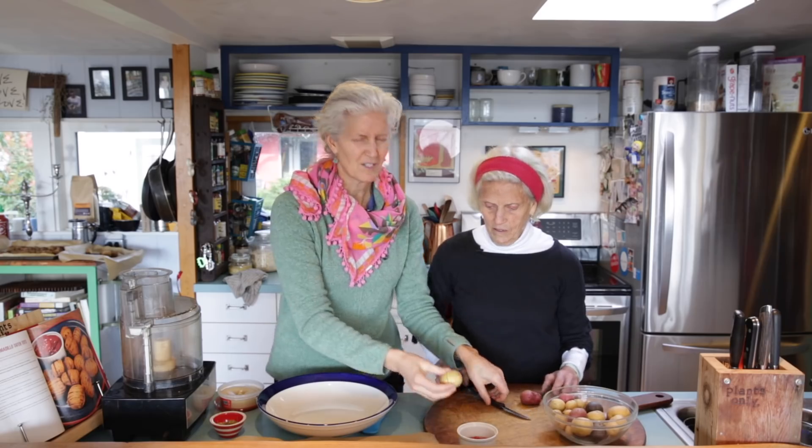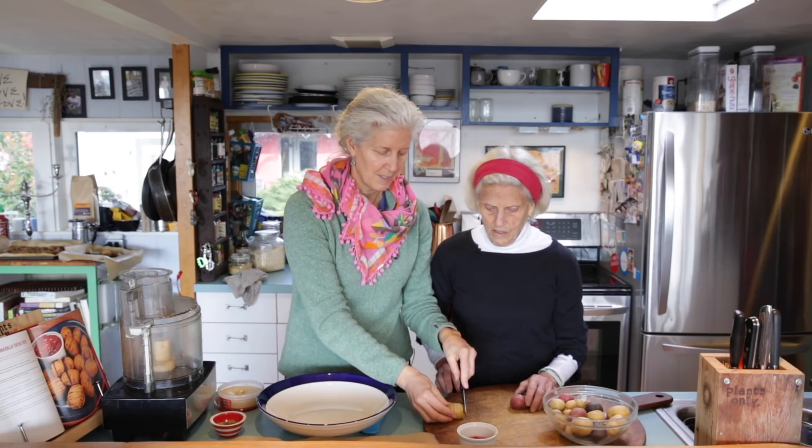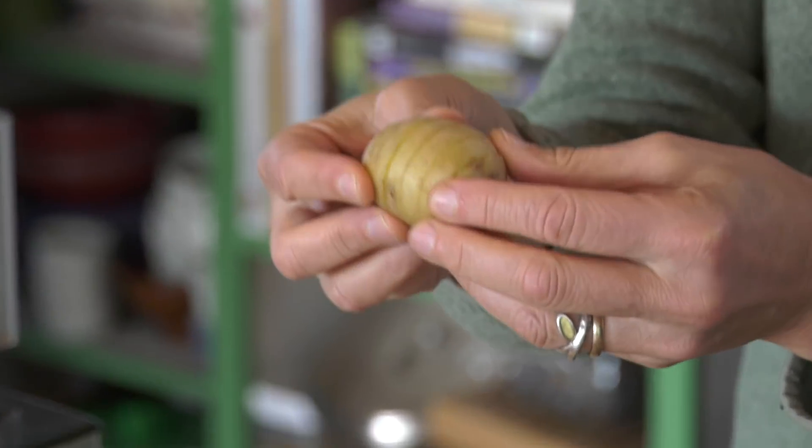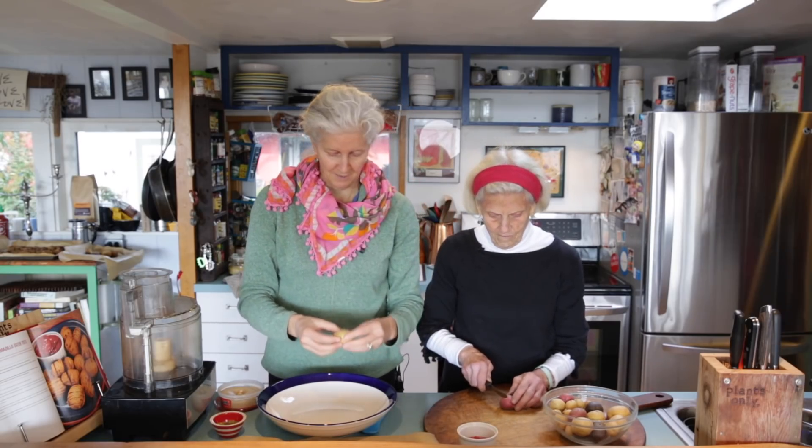What you do is take potatoes and not score them but slice them just like this, so they are open like little armadillos. You can't cut all the way through, so proceed with that carefully.